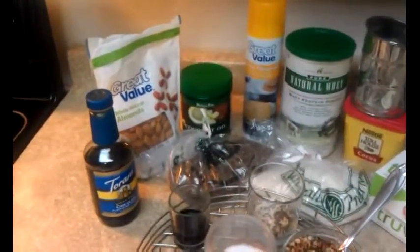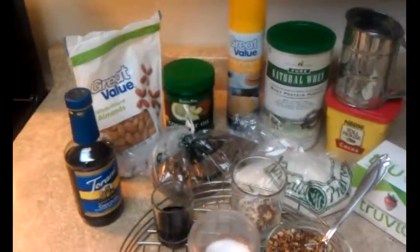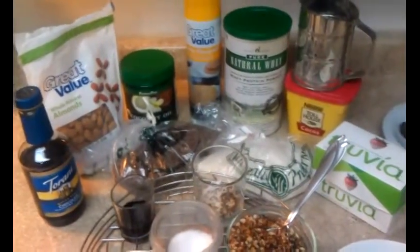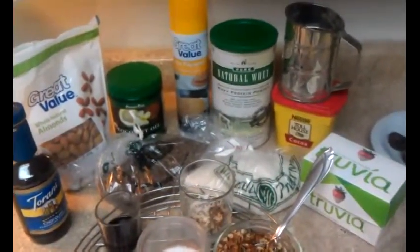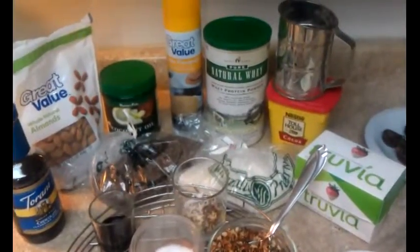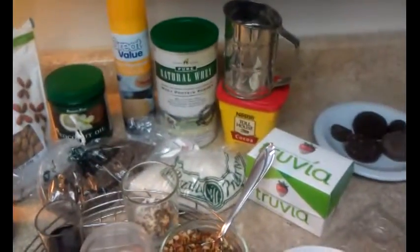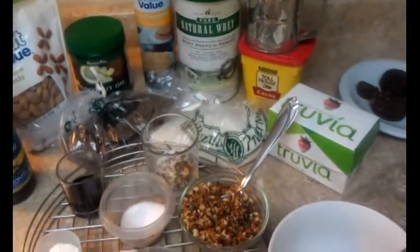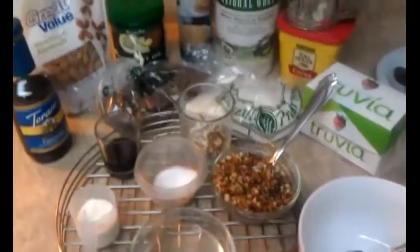I use some chocolate syrup, I use almonds, I use virgin coconut oil, I use flaxseed, raw coconut — unsweetened by the way — I use butter flavoring, natural whey protein powder, Nestle chocolate powder.